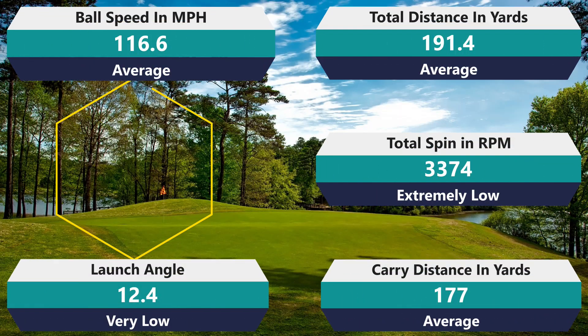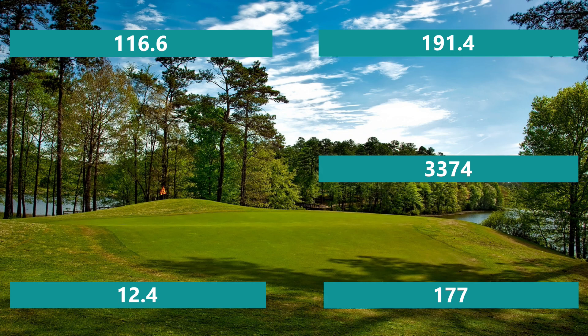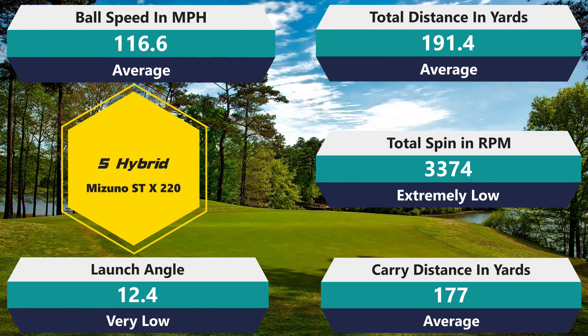5-hybrid spin is 3,374 RPM — that's almost comical to be honest. My average is 4,115, and sometimes I'll get 3,800 or 3,900, which are already low numbers for me. But 3,374 means I could hit the front of the green and the ball isn't stopping — it's going to roll to the back. So I'd have to play this golf ball two or three yards on the fringe and let it roll up onto the green, which is just really unacceptable. The launch angle of 12.4 degrees is really low as well.